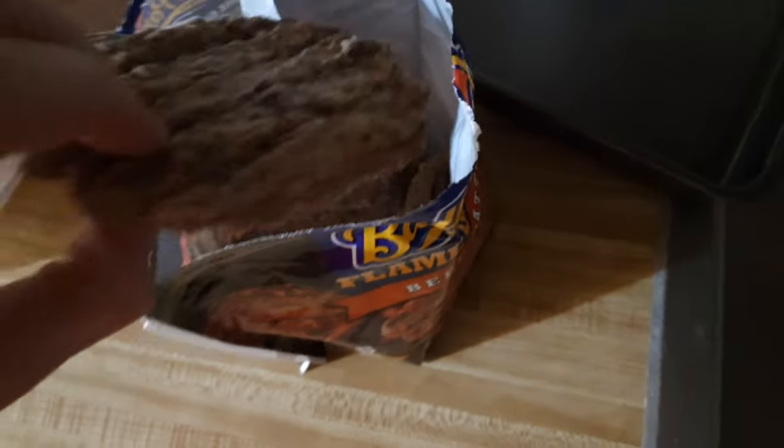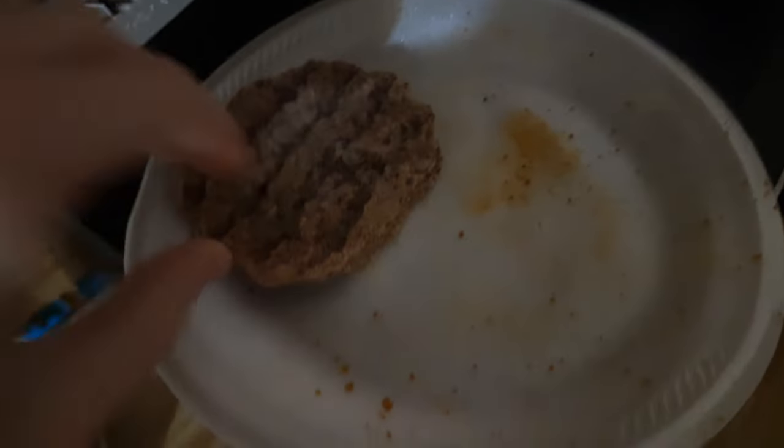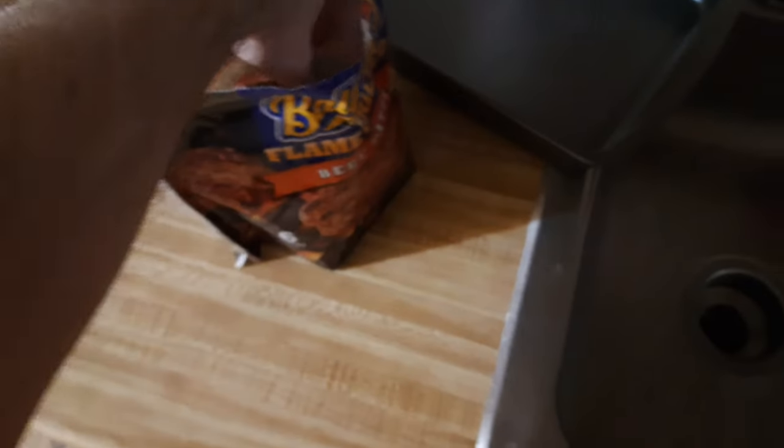Oh baby. Doesn't that look appetizing? So we're going to make two of these.